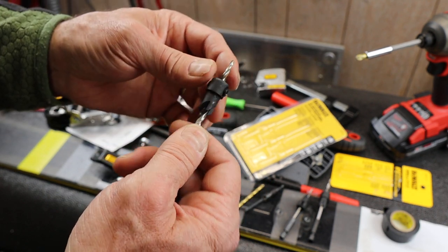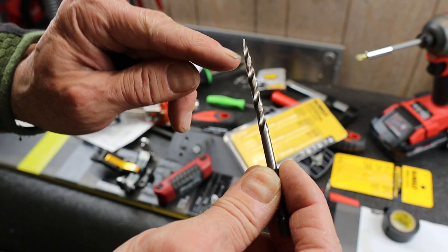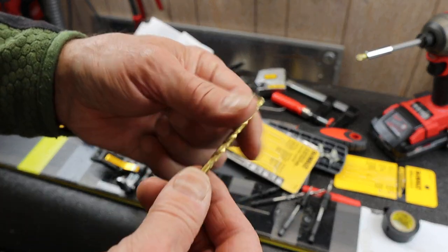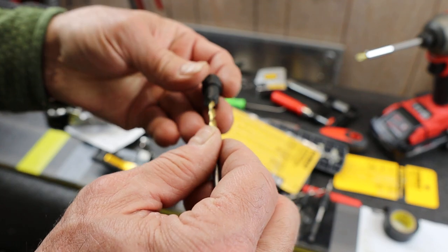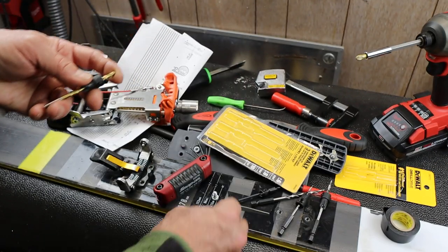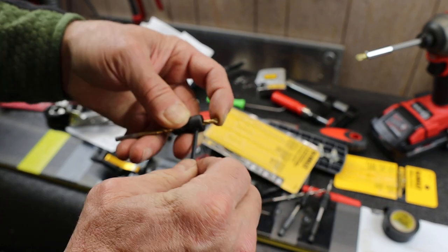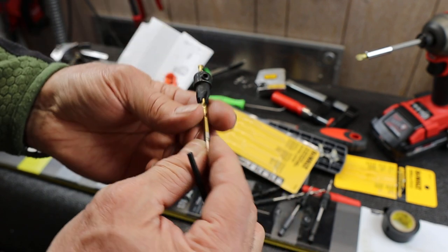One problem with the drill bits that come with these is they're tapered, and I can't afford to have that much taper when drilling ski holes. So I take one of my other drill bits designed for more conventional cutting, slide it into the collar, and line it up to the depth I need for the screw. Then I snug those allen screws down and there it is — ready to drill to the proper depth.